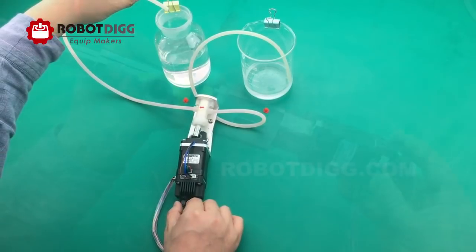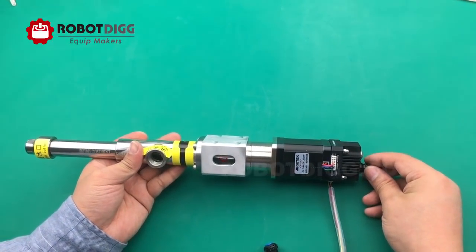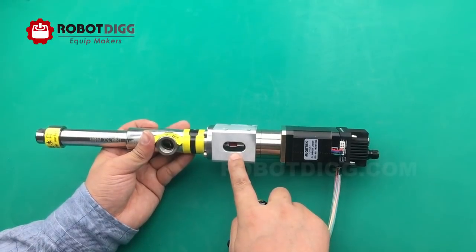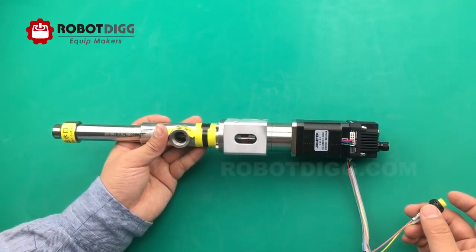High speed, screw pump, direction switching — watch the direction instantly reverse, then switch back. Reversible direction is also available.